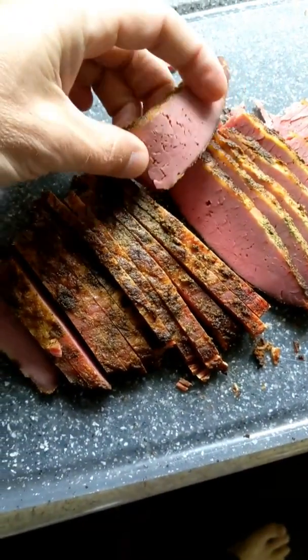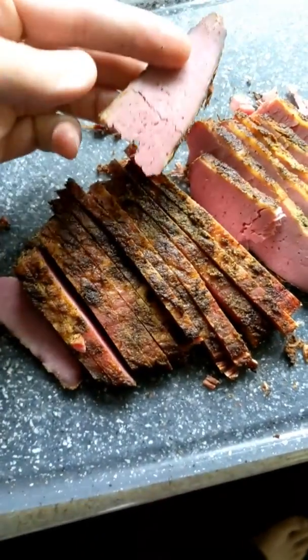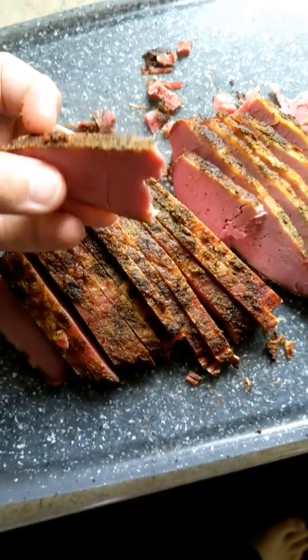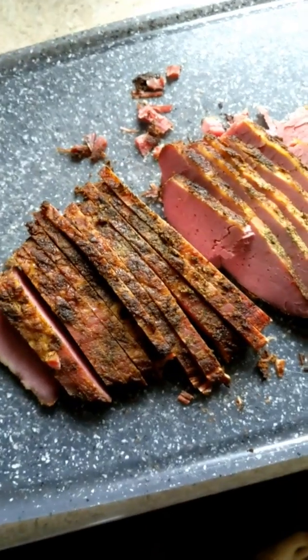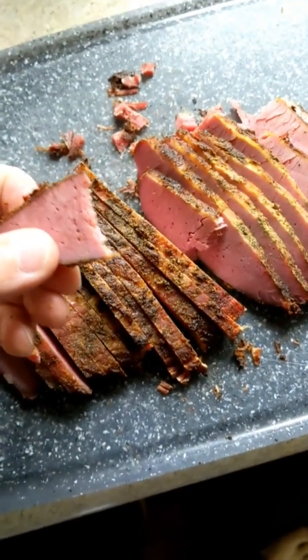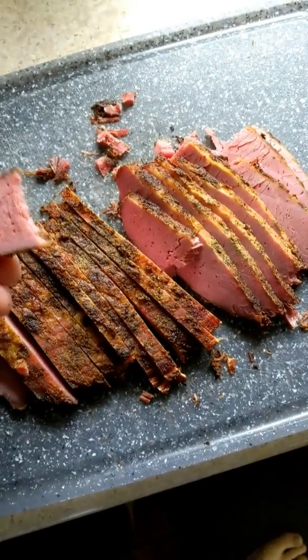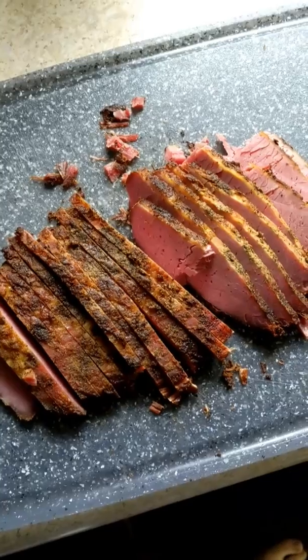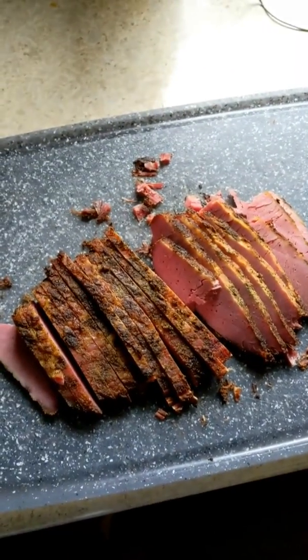It's scrumptious — make some sandwiches with that, make some hash, have it on eggs. Yummy! Enjoy. Thanks for watching. If you have any ideas of something else you'd like to see prepared, leave a comment down below and we'll see if we can work on that. Thank you!